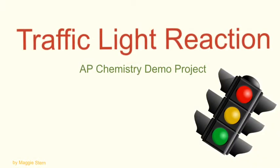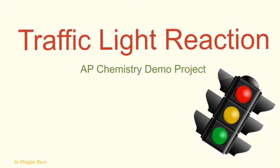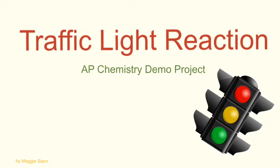This is the traffic light reaction where our solution will go from yellow to red to green just by shaking the flask and the solution within it.